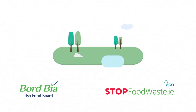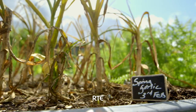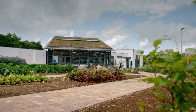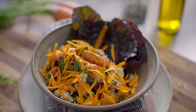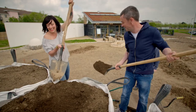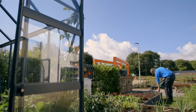Grow Cook Eat is proudly sponsored by Bord Bia and stopfoodwaste.ie. Welcome to Grow Cook Eat. Each week we're growing one star vegetable and we'll show you how easy it is to get from pot to plate. No matter how much time, space or experience you have, it's amazing what you can grow with just a little effort. You'll learn all the tips and tricks to growing glorious greens in the garden. Let's get growing.